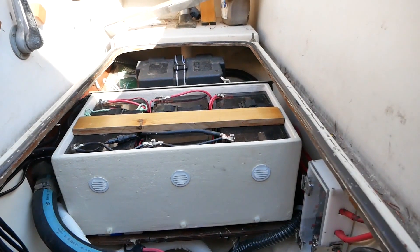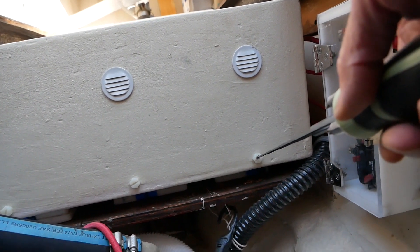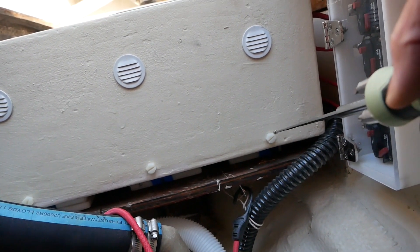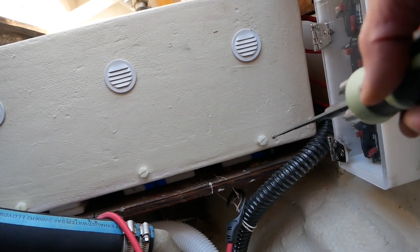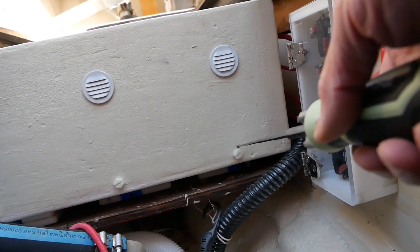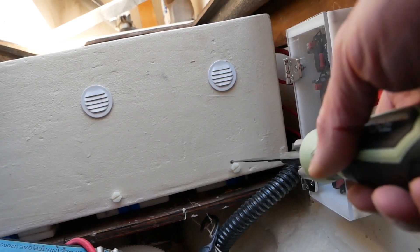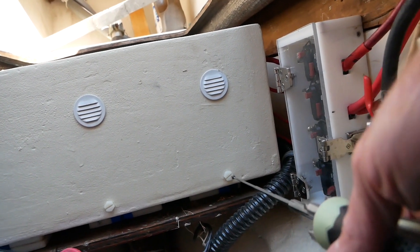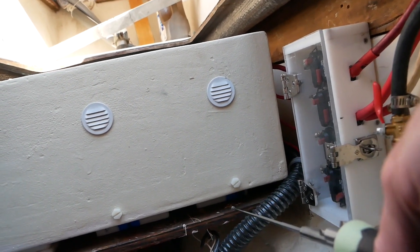The nylon bolts or plugs on each bay allow drainage of the battery bay in case of a flood or water getting in. The process was to drill a hole larger than the diameter of the bolt, fill it with thickened epoxy, then come back and drill into that hardened epoxy and tap threads so that the nylon bolts have something to bite into.